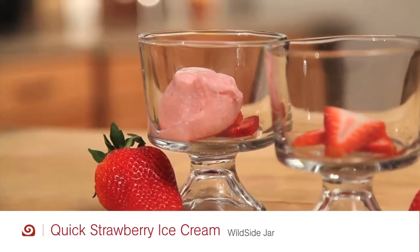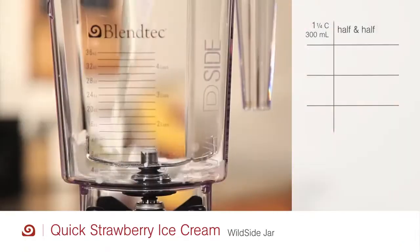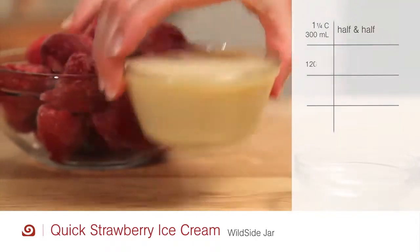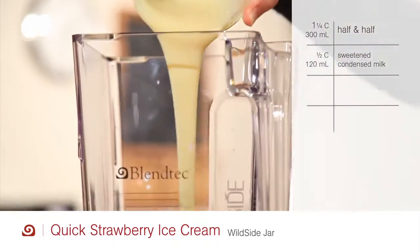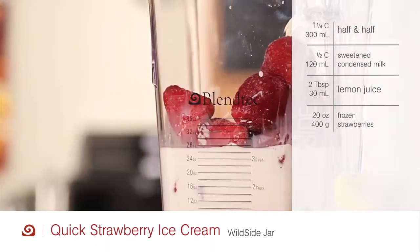Prepare a quick and delicious strawberry ice cream using the wild side jar. One and one fourth cup of half and half, one half cup of sweetened condensed milk, two tablespoons of lemon juice, and twenty ounces of frozen strawberries.